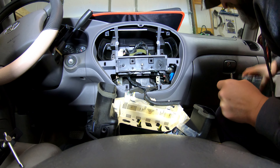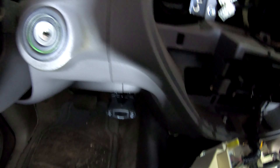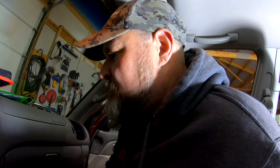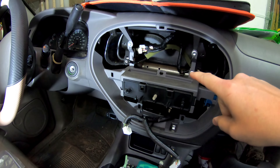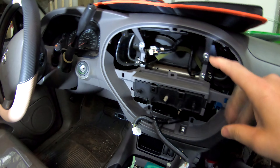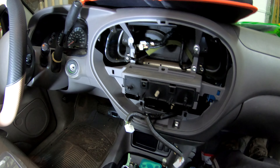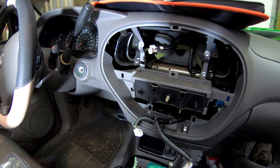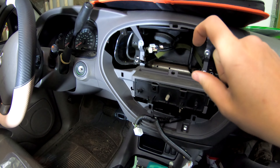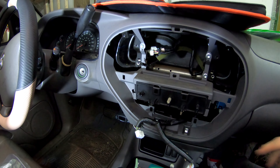I spent more time than I really want to admit trying to find where that screw went, and I'm just going to say whatever — I'll hear it rattling around and I'll just turn the stereo up and I won't be able to hear it anymore. So that's what we're going to do with that.